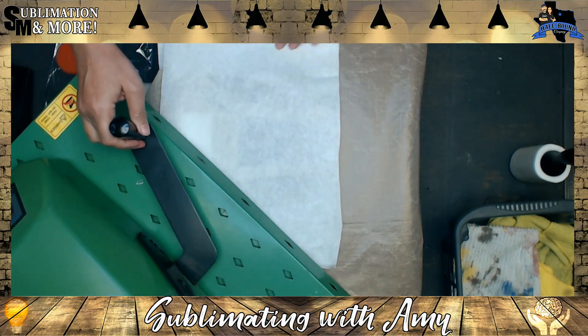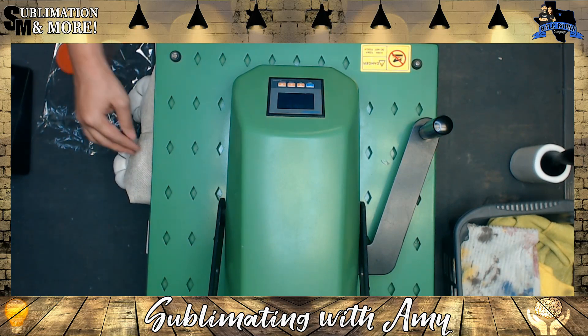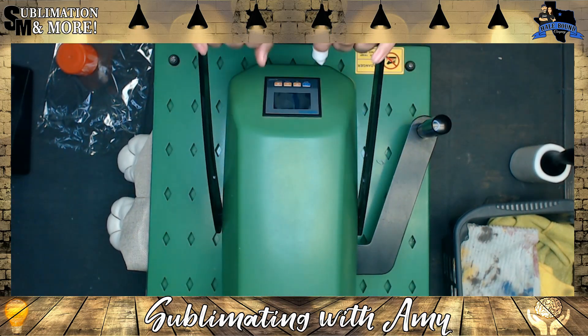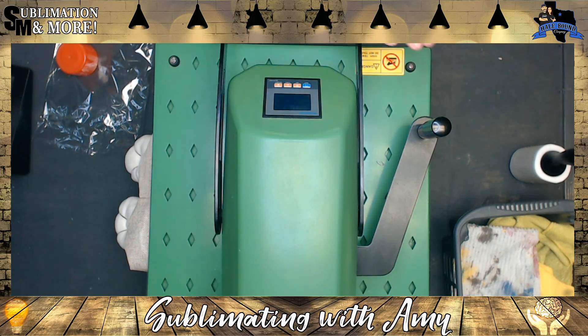Bring your press over — this can be tricky if you're using a swing away, so just gently work it over. Now we're going to press at 365 degrees for 80 seconds. Those times and temperatures can vary based on your heat press; they're just a starting guideline. If your press runs hot, start five degrees lower. If it runs under temperature, go up by five degrees. We'll come back when it's all finished.